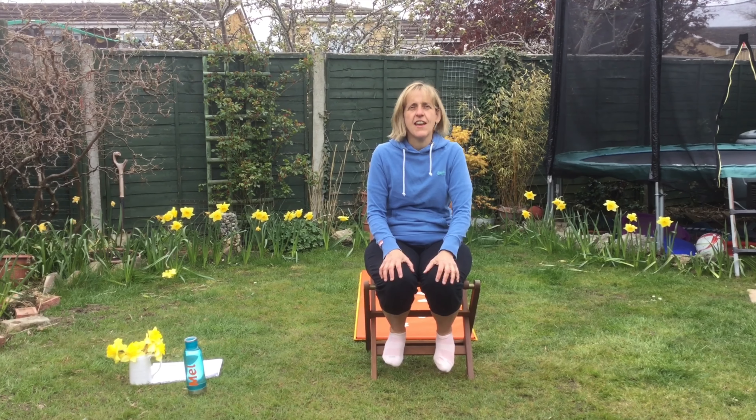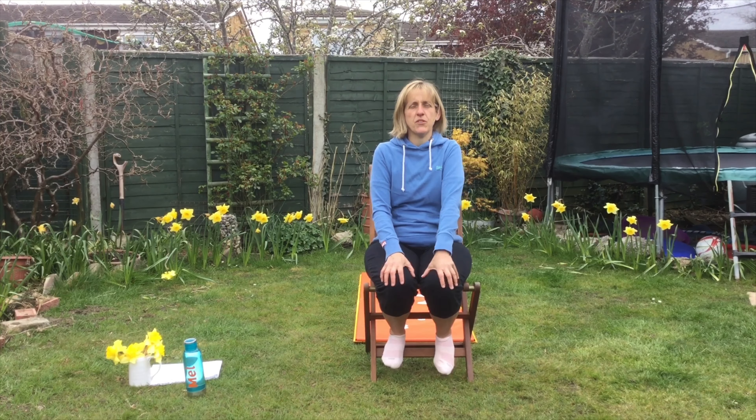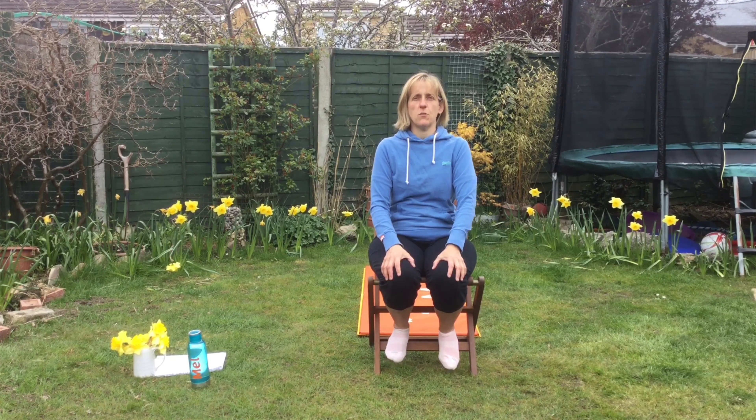Try as many as you can. Parents, please do join in — it would be lovely to have you there. And try this every day, you will find it very beneficial. We're going to start with some breathing. Now breathing is very important. Deep breathing actually helps with anxiety and wellbeing. So breathing through our nose, we're going to do the breath of joy.